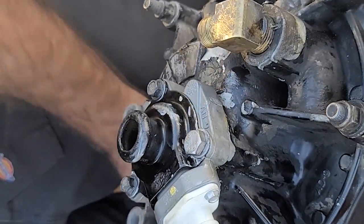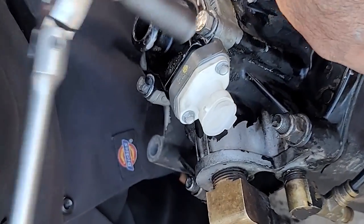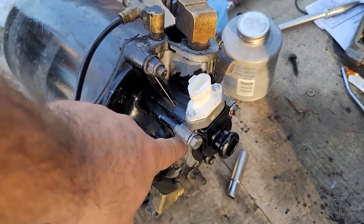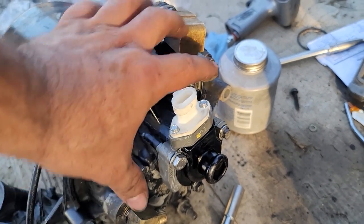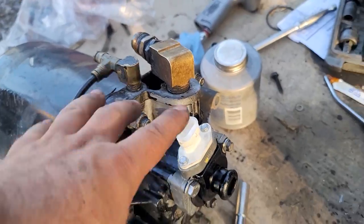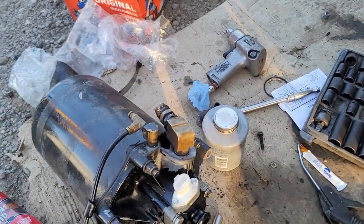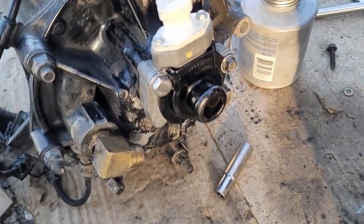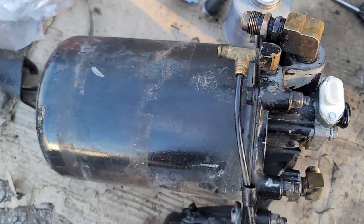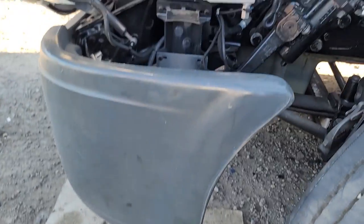So this video was mostly to show you guys how we fixed this bolt. To replace the actual valve it's pretty simple — you don't even need to remove it from the bracket, in case you can take it off with the three bolts not broken. It's pretty simple, and on this one we're also going to be replacing the filter inside. That's it for this video — thank you for watching.